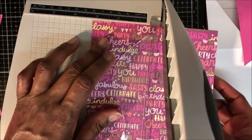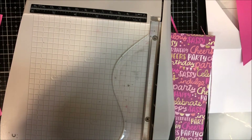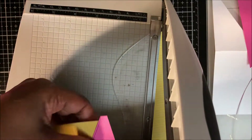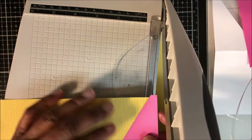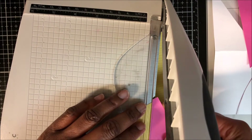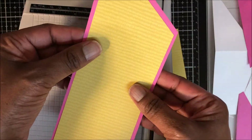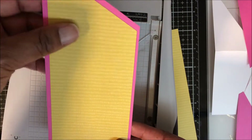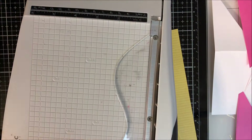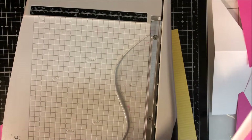Now I am trimming down my back pattern paper to three by eight. Starting with my metal pattern paper at three by eight, I am using the negative from the fuchsia cardstock for the middle panel to line up and cut my middle pattern paper. Then I place that on my fuchsia panel, eyeball it, and trim down from the bottom if need be.